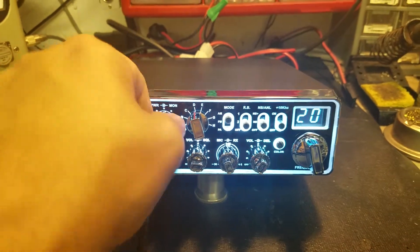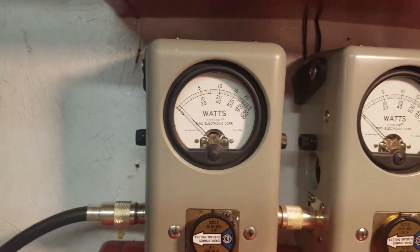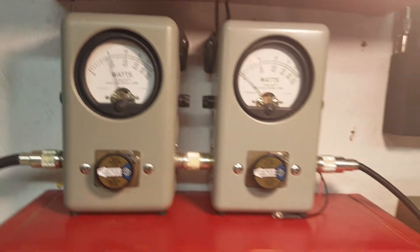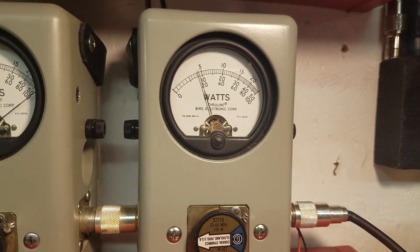Let's get right to it. RF power all the way down. 5 watt slug. 5 watts of carrier. 5 watt slug — roll the carrier all the way up. 20 watts.